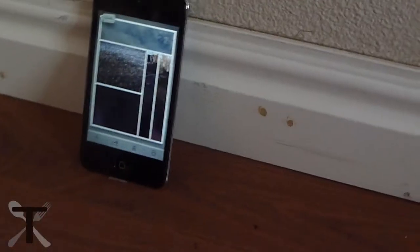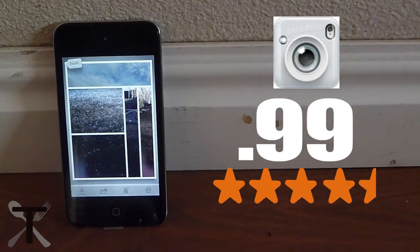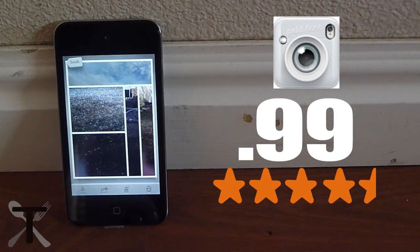Right now reviewing Grid Lens. It has 4.5 stars in the App Store and will cost you $1, but they say the price will increase. It's only for iPhone and iPod Touch.